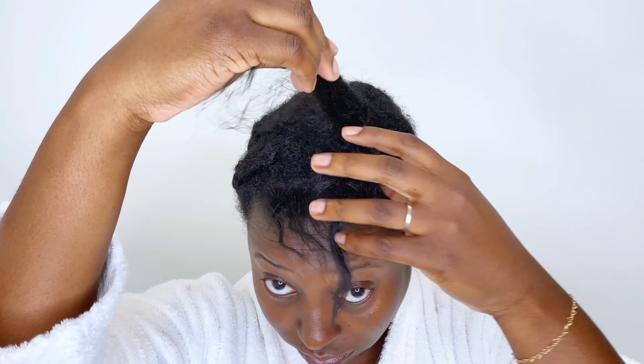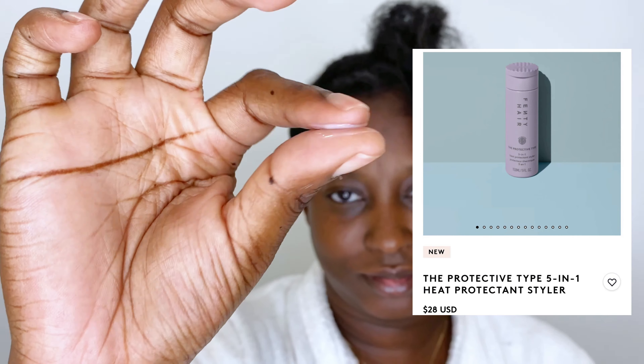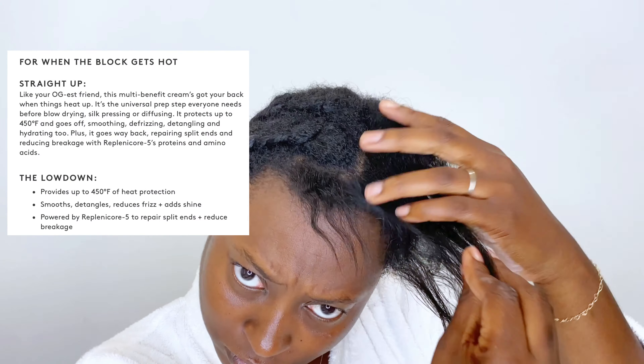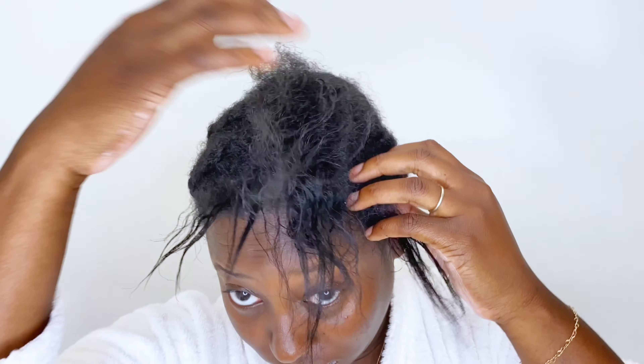Now it's time to address the elephant in the room — my leave-out, which has a lot of heat damage mainly because I didn't use heat protectant. That's why I'm excited to try this 5-in-1 Heat Protectant Styler, which smells really, really good. I worked it into my damp hair strands and really allowed my hair to absorb it before bringing out my blow dryer.